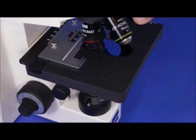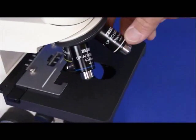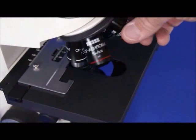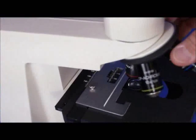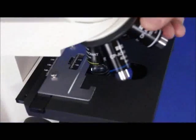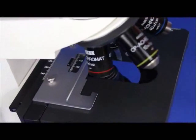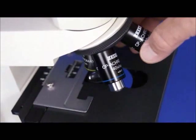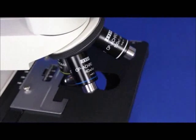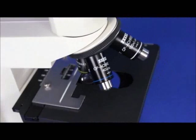Another nice thing about this scope are the plan achromatic lenses. These are highly corrected, flat-field Zeiss CP achromats — they're truly plan achromats because they are totally flat. You have four objective lenses: a 5x, a 10x, a 40x, and a 100x. They're all flat field, highly corrected, high resolution, high numerical apertures, and they are infinity corrected as well.